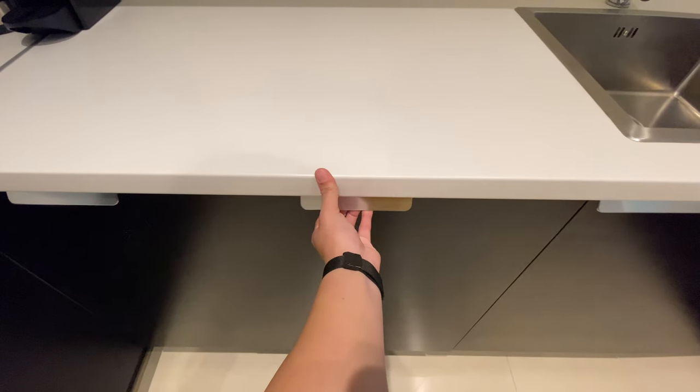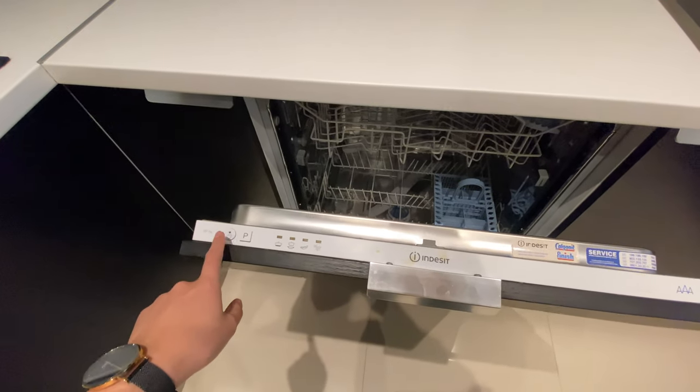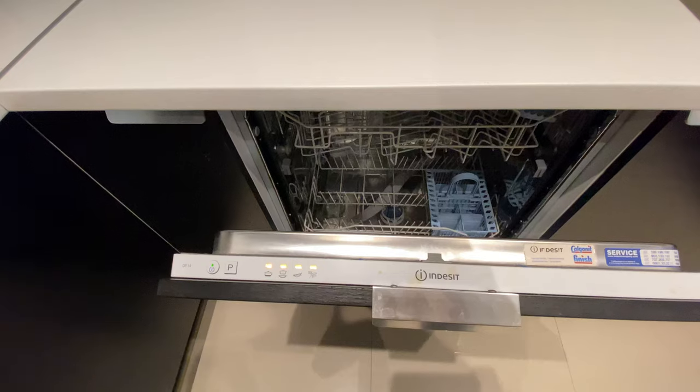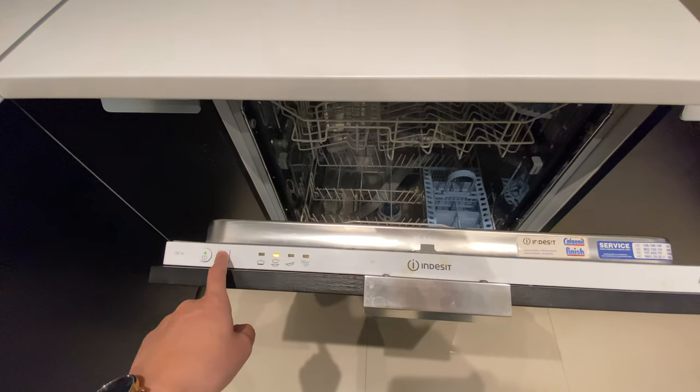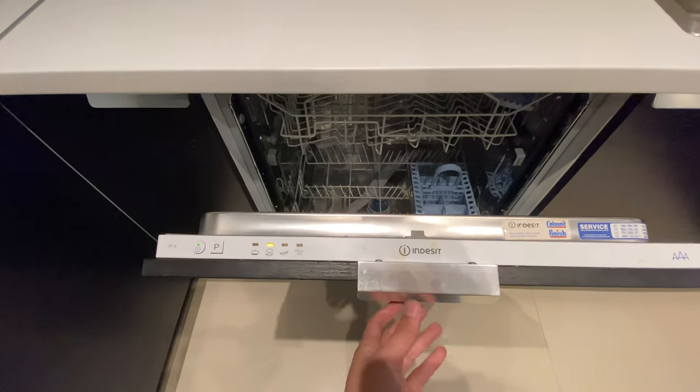This is how to operate the dishwasher in Dessit. Open the lid, press this power button to turn on. To select the program, just press P and close.